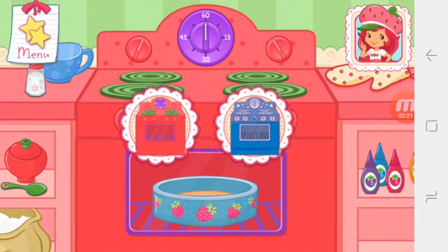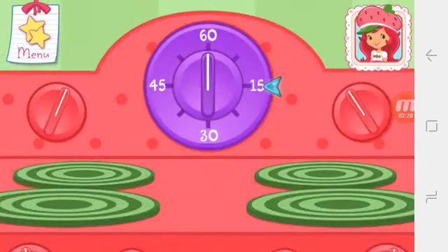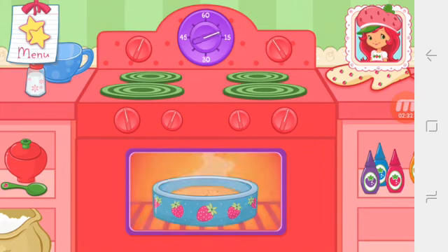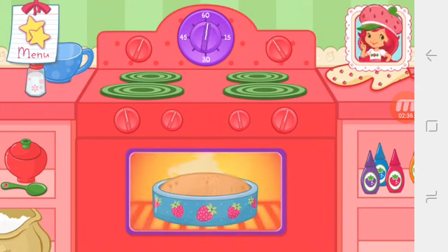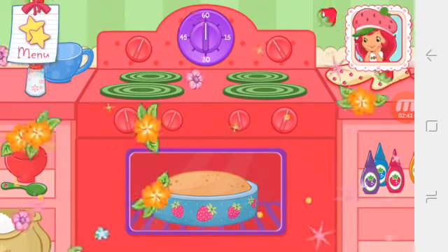Use Blueberry Muffin's convection oven to bake your dessert more quickly. Now it's time to get the oven ready. Set the oven timer. Oven mitts are very important when taking your desserts out of a hot oven. That smells delicious!